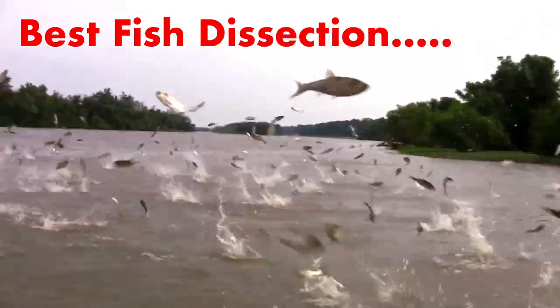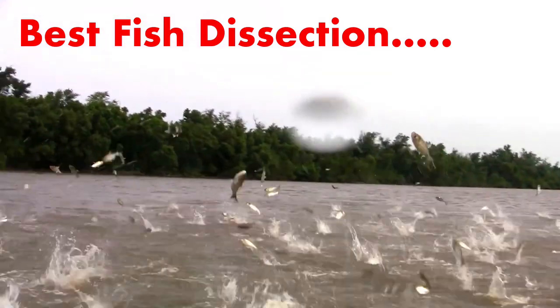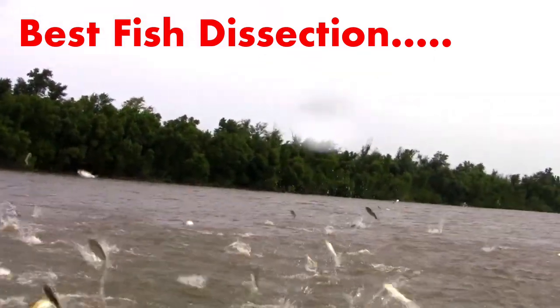Today we're looking at the bony fish anatomy of a carp — not just any fish, but the silver carp, an Asian carp best known as the invasive jumping fish.